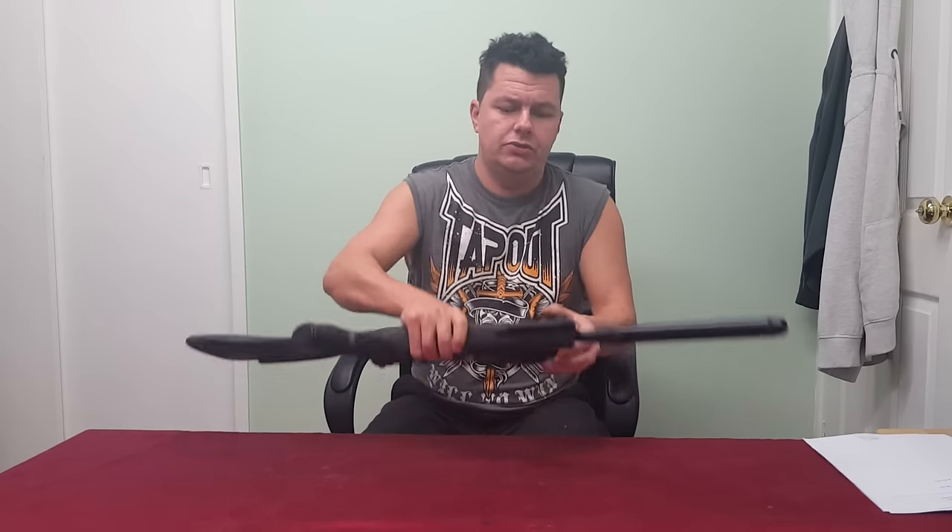I'm going to use this little Springer I've got here — you will have seen this probably in one of my other videos. This is a BSA, it's a .22 Springer. The typical air rifles you're going to see, as we've talked about in other videos, are your .177 calibre and your .22 — those are the two typical ones. You can see others such as .25 up to .30 calibre, and if you're in the States they love shooting up to .50 calibre, but typically it's going to be .177 and .22.